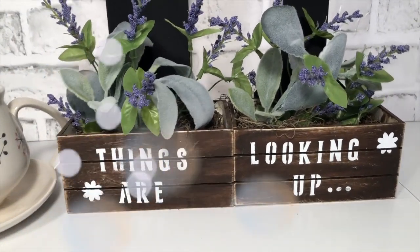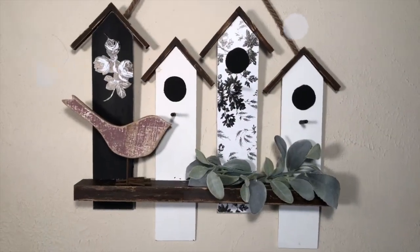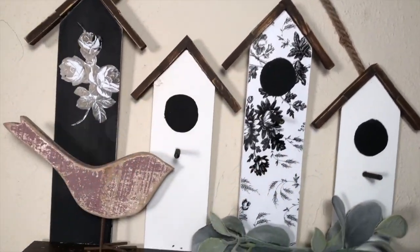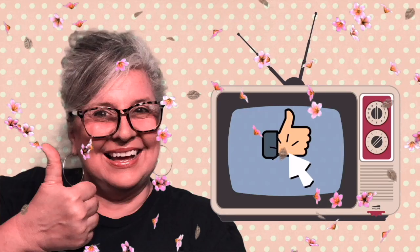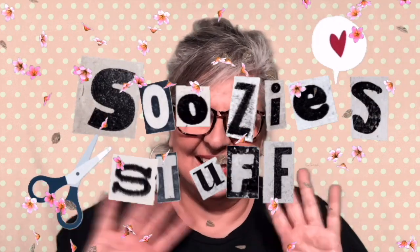Hey everyone, things are looking up! In this episode I've got a couple of rustic farmhouse pieces that I know you'll love. I'm Suzy and this is Suzy's Stuff, welcome to station KDIY channel 146. I'm so happy you're here — click and subscribe, then click the bell to be notified when I upload a new episode. Give me a thumbs up or a comment, and let's go make some stuff!